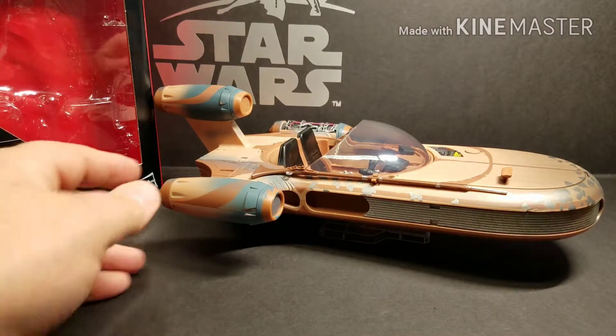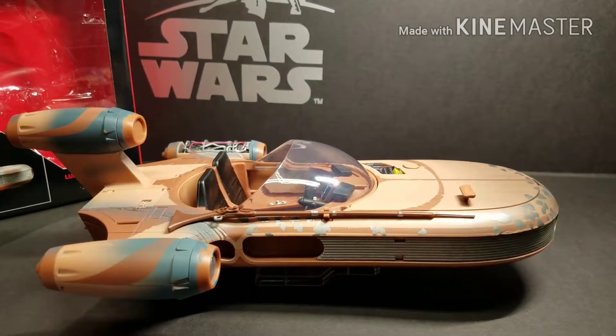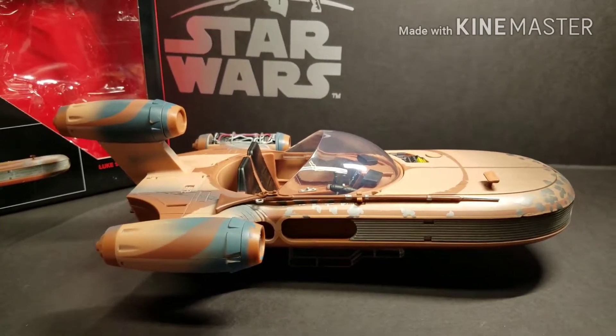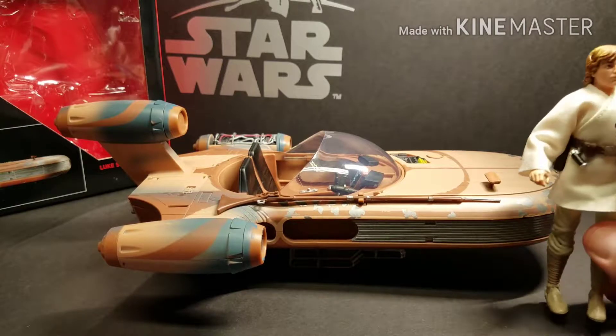Next up, we're going to look at the speeder itself. Overall, I like it, but compared to Rey's speeder, they got the scale on Rey's speeder really good. This one I think is a little small as far as the scale with a six-inch figure.